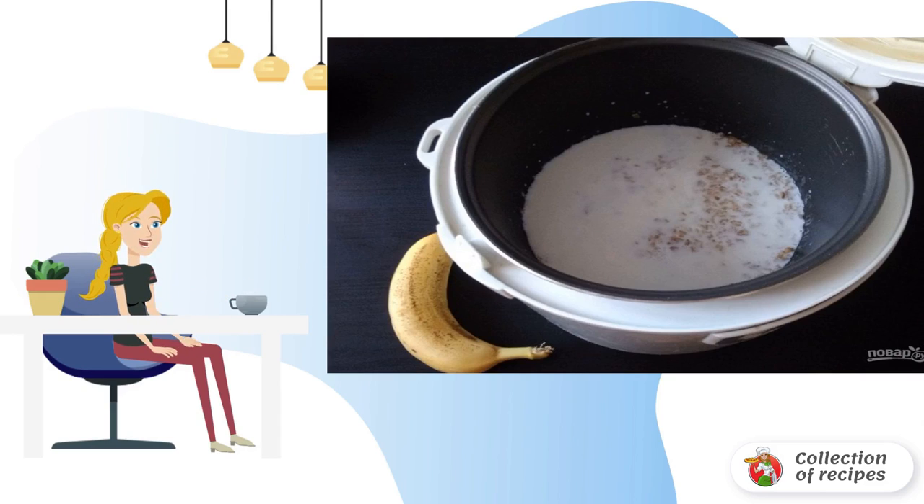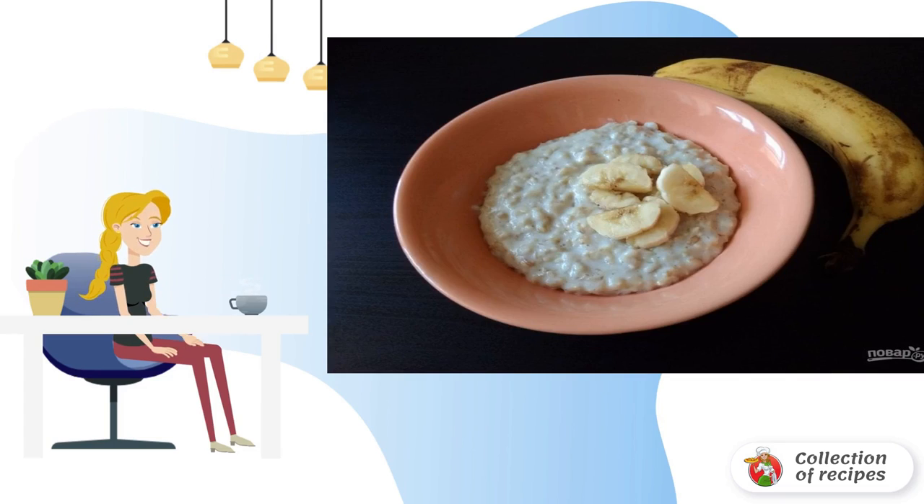Step 3: Put the porridge mode on milk for 4 to 6 minutes until ready, stirring the dish once during this time. Step 4: Add the banana to the finished porridge, stir, and serve. Have a healthy breakfast!